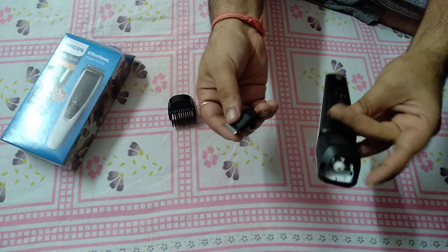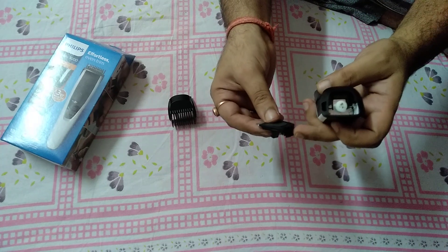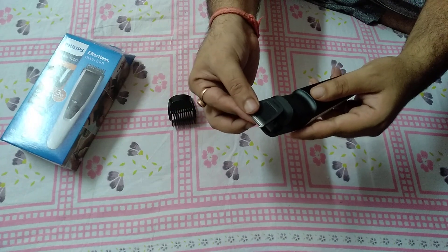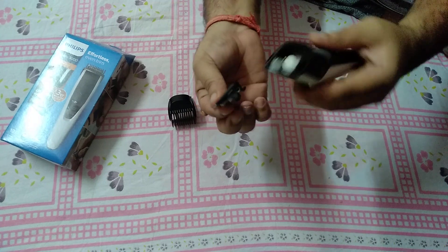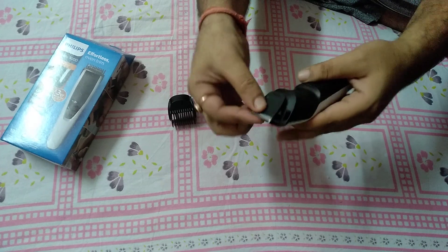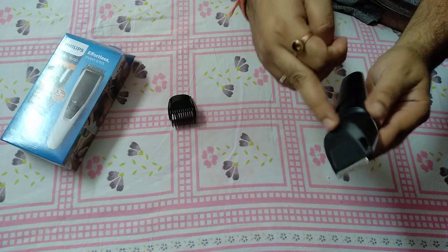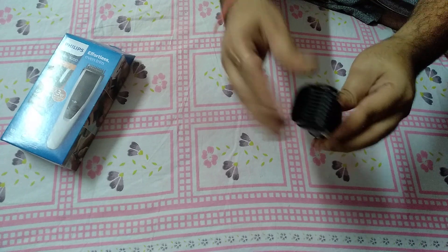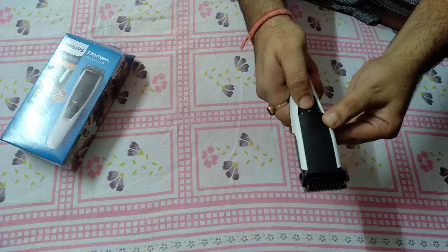Be careful — if you put it in wrongly it will be damaged. Put your blade with this side facing here, like that, then press. The blade is inserted into your trimmer. After that, put your brush and adjust your trimming size.